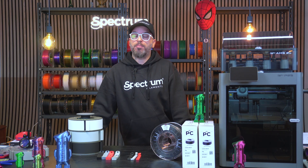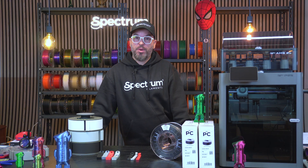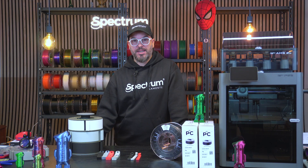After the strength test, I'll show you some practical applications where PCCF really shines — functional parts and mechanical components that need to last. And then I'll print the Spectrum Man in PCCF and show the time-lapse, surface finish, and print settings.